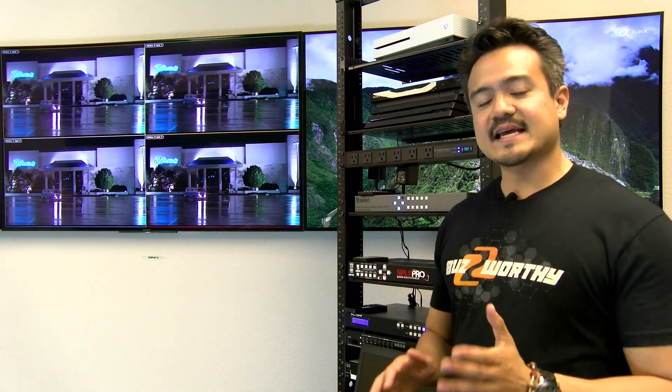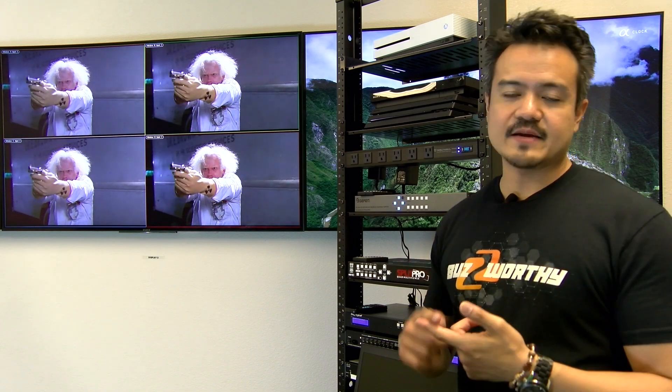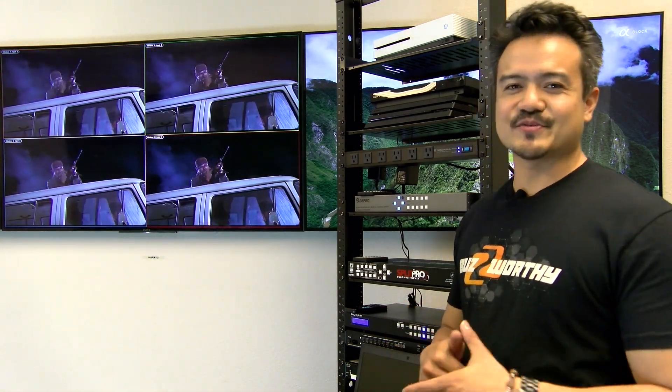The Geffen unit is HDCP compliant and can take input resolutions up to 1080p at 60 while outputting to 4K at 6444. A standout feature of this unit is the ability to control audio from any of the four HDMI sources via IP, IR, RS-232 for playback through the HDMI output and analog audio output. The analog audio is de-embedded from the HDMI output and can be routed to a separate sound system, giving your presentation that extra boost.